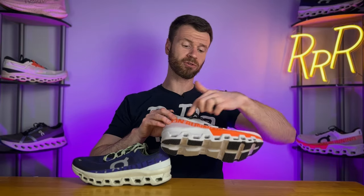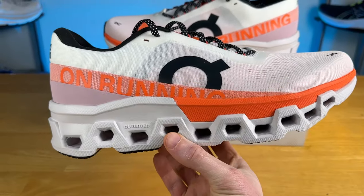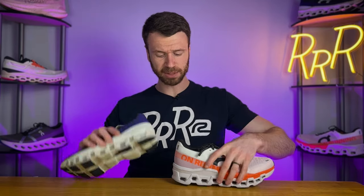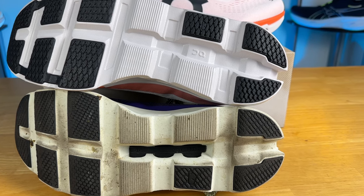Because this is an On Running shoe, we do have a redesigned full-length plastic Speedboard which stiffens up the shoe, helps you notice that rocker geometry, makes things a bit more stable, and keeps you rolling forward. Last year the Speedboard was exposed through a cutout, and that has been changed this year as they filled in the gap to keep material from getting on the inside, which is a nice improvement.